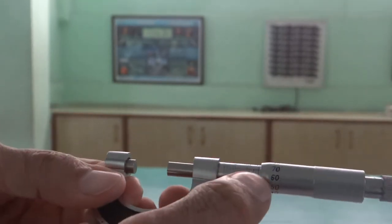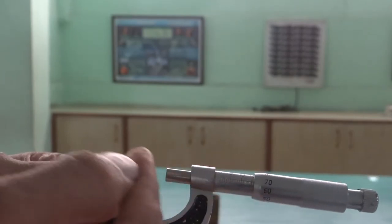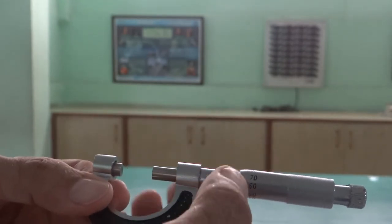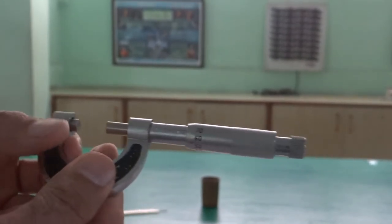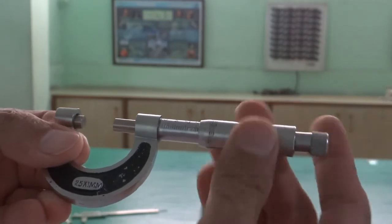We have one more thing on this main scale: a horizontal line, perpendicular to these graduations. This long horizontal line is known as the reference line. Now, look at this round scale.